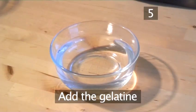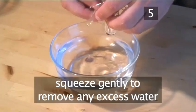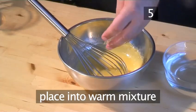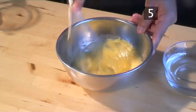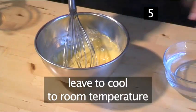Step 5: Add the gelatine. Take the softened gelatine sheets out of the bowl and squeeze them gently to remove any excess water. Place them into the still warm mixture and whisk in until they have totally dissolved. Then leave them to cool to room temperature.